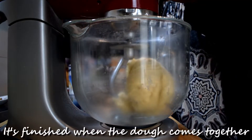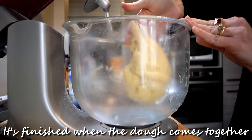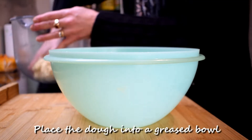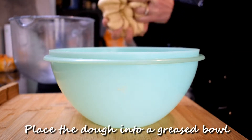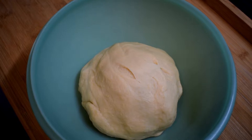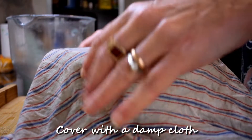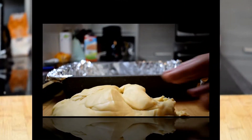It's finished when the dough comes together. Place the dough into a greased bowl and cover with a damp cloth. Let it rise in a warm space for 1 hour.